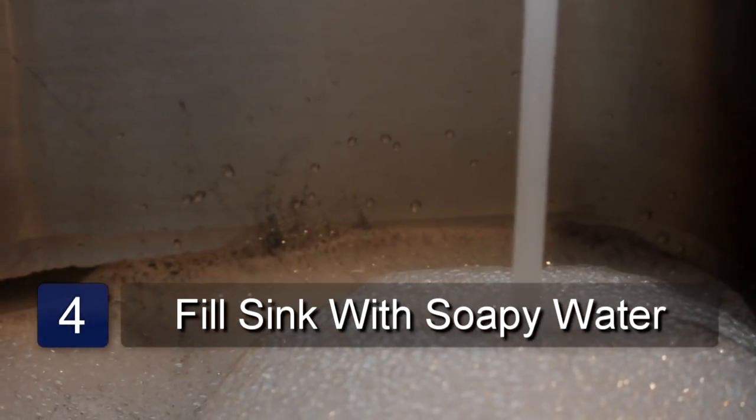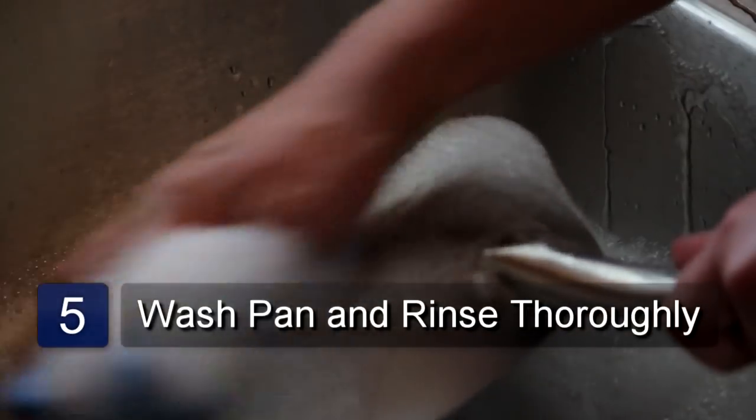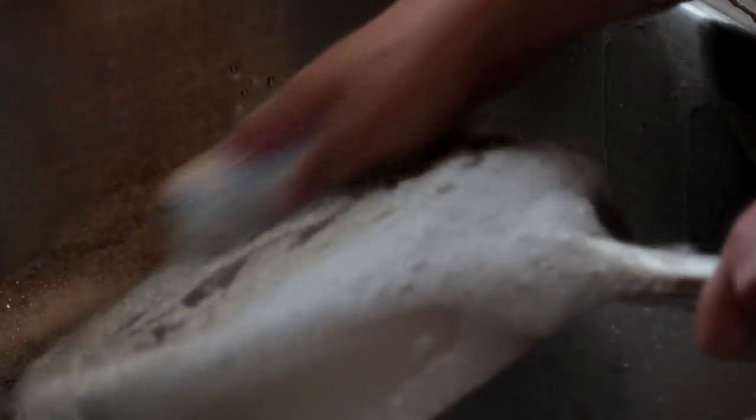Next, fill the sink with soapy water. Place the pot or pan in the soapy water and clean the inside, outside, and bottom. Rinse thoroughly and dry with a clean dry towel. And that's how you clean the bottom of pots and pans.